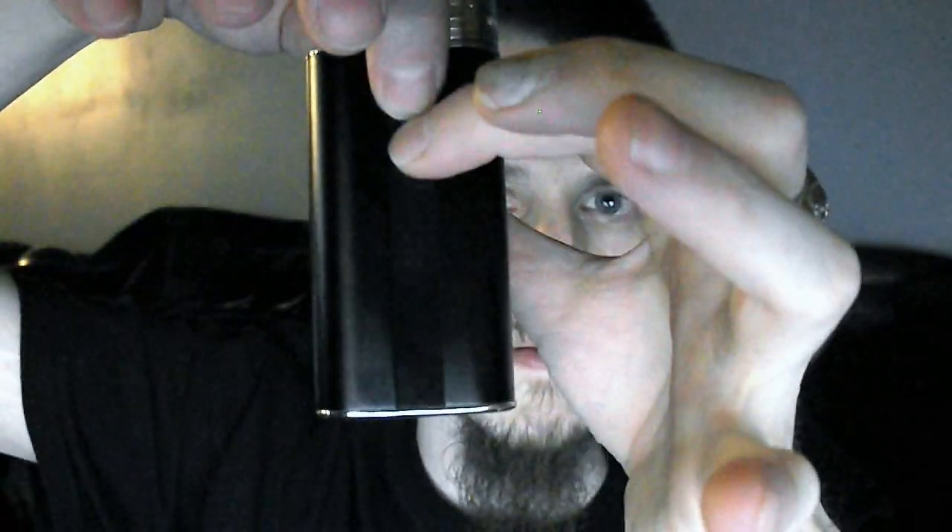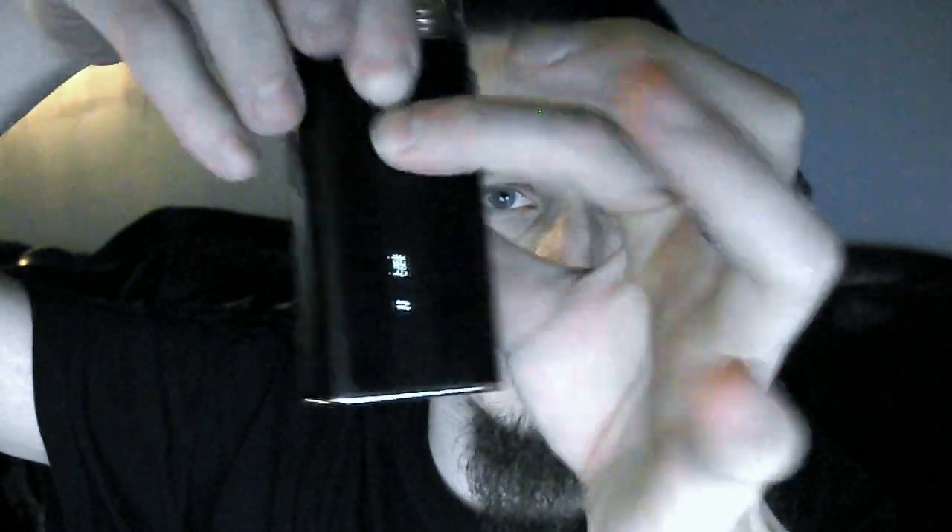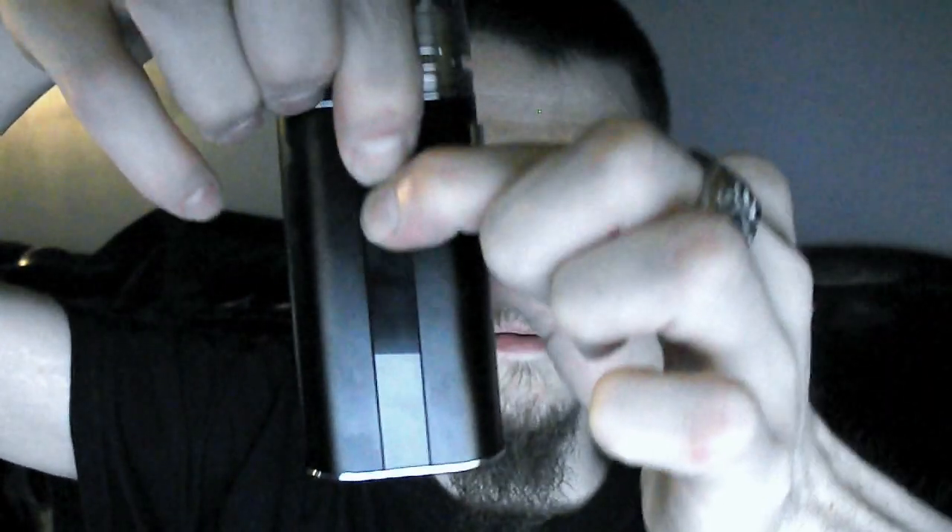What's in this right now is the high PG version of Tribeca. To get started, it's five clicks to turn it on. And it's on. I had it locked — your wattage or voltage can't be changed while it's locked in my pocket. You press both the down and up buttons at the same time to lock your setting, and press them again to unlock. Right now I have it on 50 watts. That's as high as this will go — it goes from 6.6 watts up to 50 watts. It also has a variable voltage mode.